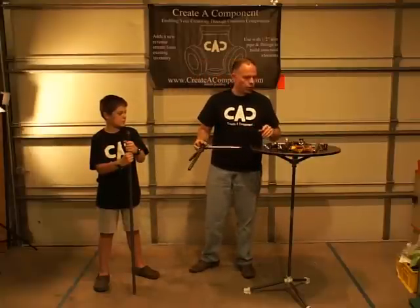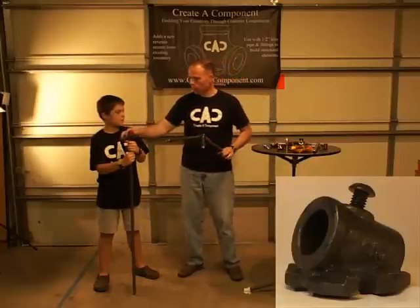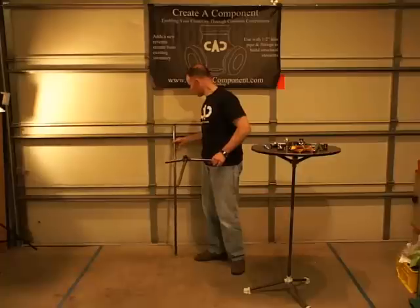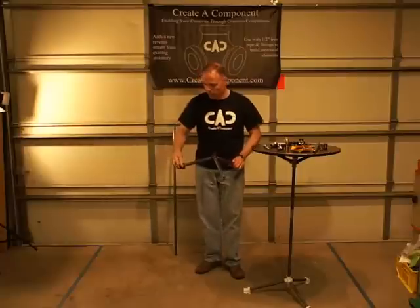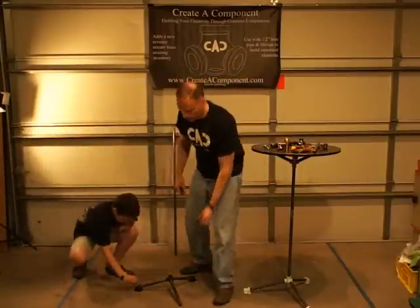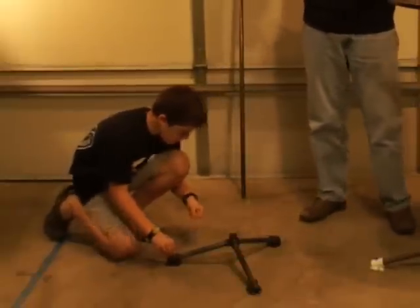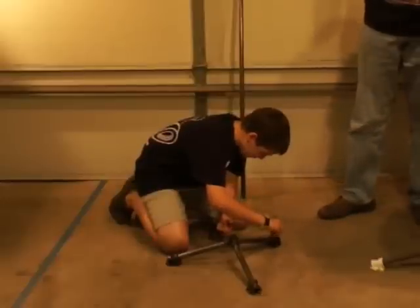Next, what we're going to do is put on the foot components. You'll notice these are a slip fit — those just slide on. That gives you a little bit of adjustability so that if you end up putting the lamp down on an uneven surface, you can slide those on and off a little bit, and then just tighten the screw down to give it a nice fit.